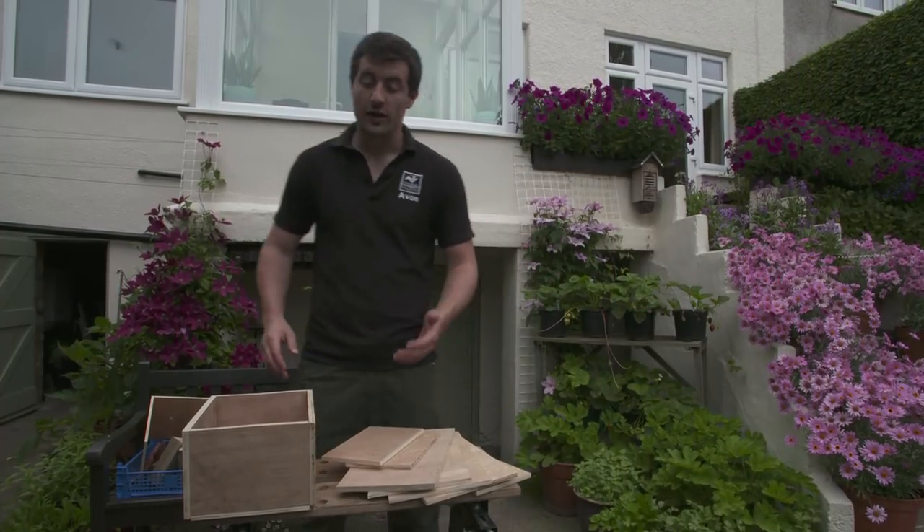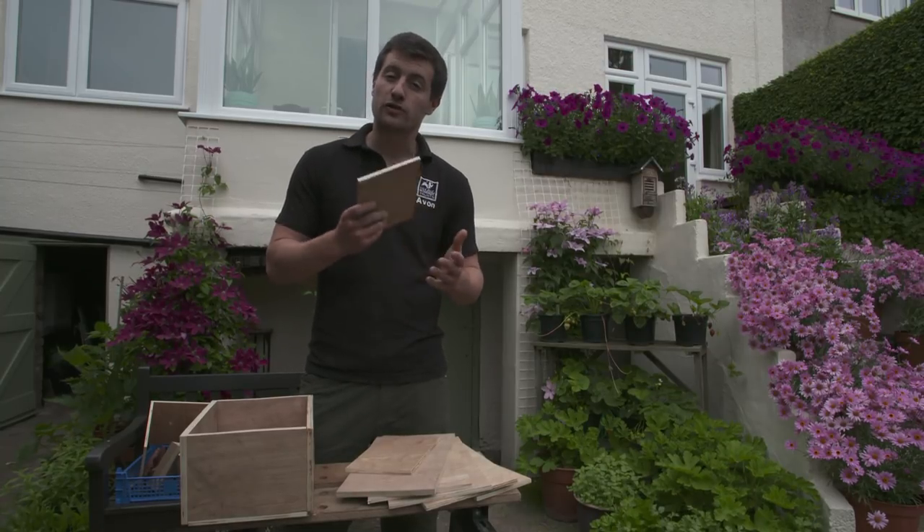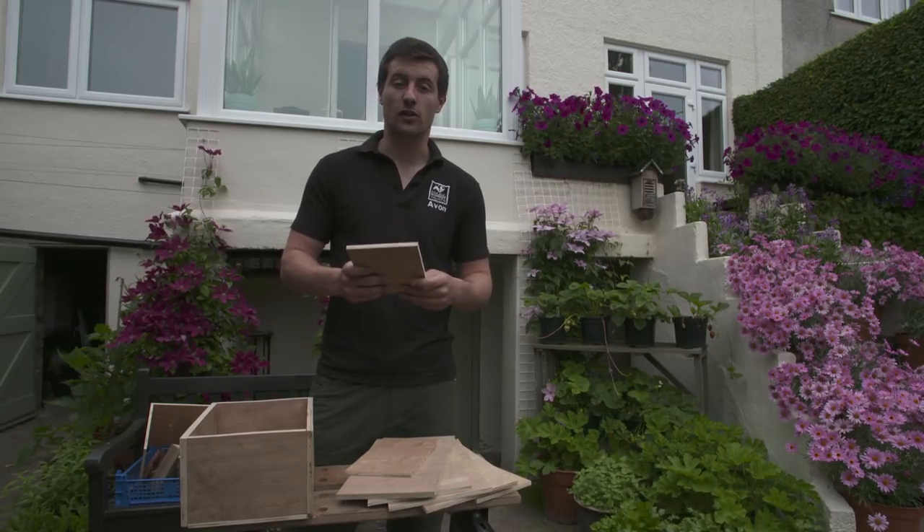The first thing you need to do is to make your box. I've made mine out of something called marine ply, which is really good because it's super durable in wet weather and it will last for a good number of years without rotting away.